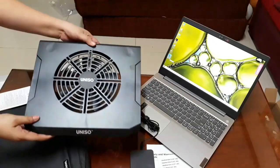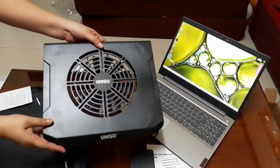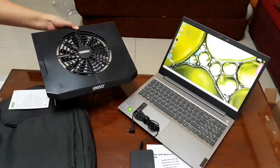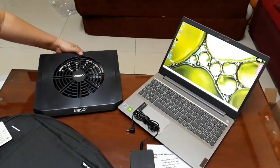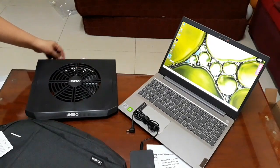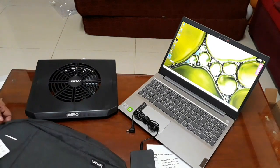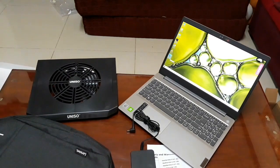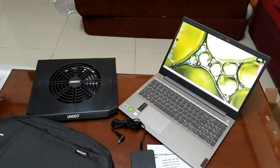Here it is — Uniso cooling fan. All right, so these are what I got today for myself. I will be using my new laptop later on. Thanks guys, thanks for watching!